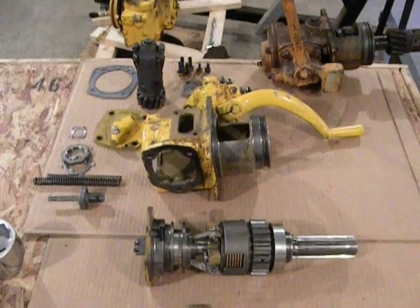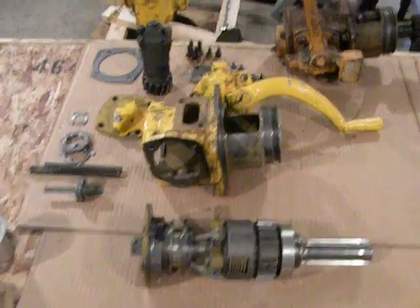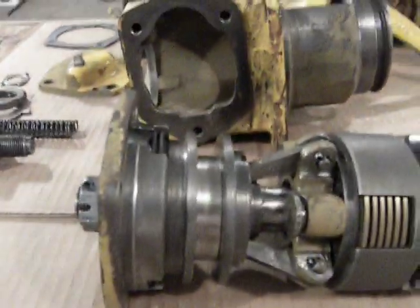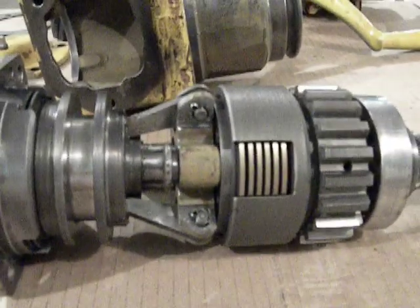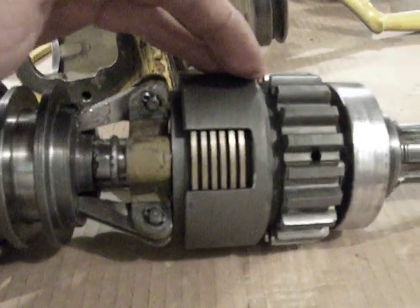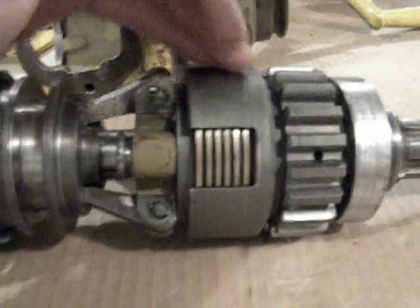One problem commonly found on Caterpillar D2 and D4 tractors with starting engines is the pinion clutch brake wanting to bog out or stall the pony motor, or difficulty engaging the pinion gear to the diesel engine without it grinding. Now if this is happening, it's not so much because your brake discs aren't working — it's more because of high internal drag in the pinion clutch itself.